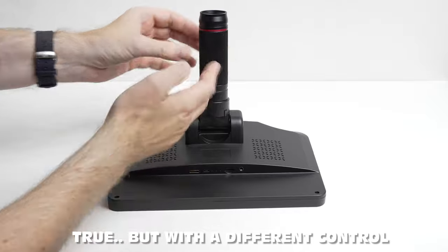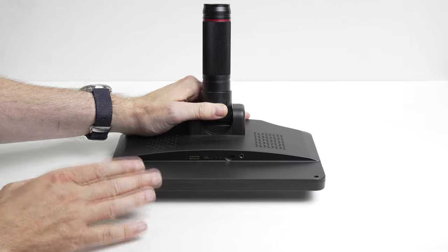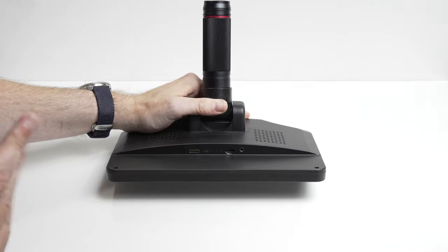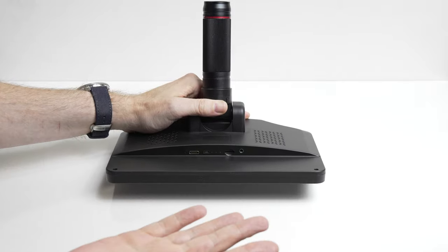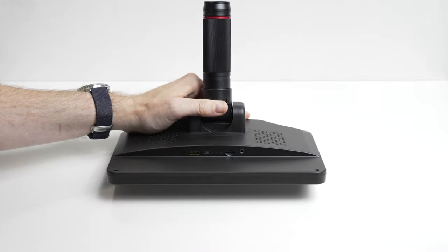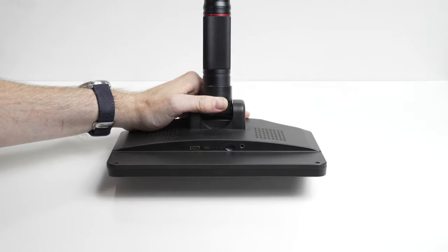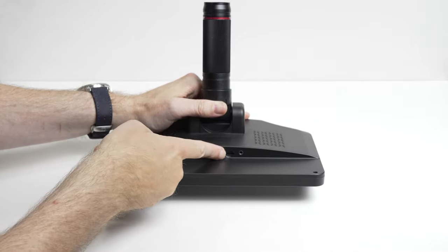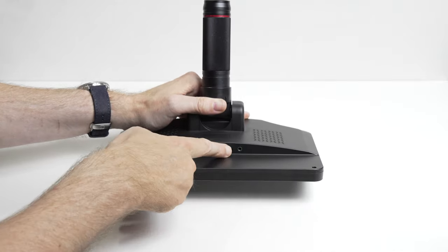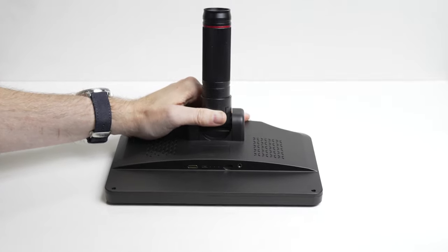You can zoom in optically, which is obviously far better than digital zoom. The monitor unit has several ports: an HDMI out port to hook up a bigger monitor, a USB port to connect a controller, a micro memory card slot, and what looks like a 3.5mm jack — that's probably for the extra light unit which we'll get to in a second.